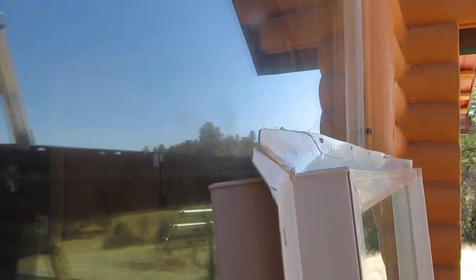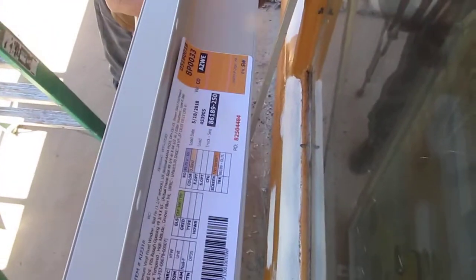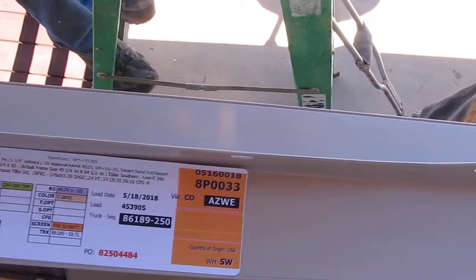And then Home Depot busted the corners loading them in my truck because there was no protection. I thought they had a sticker on these windows — there it is, right there, if I can get it. Can you hold it? I can't get it. Let me go up on the ladder so I make sure I get it. There we go. That's how they built it.